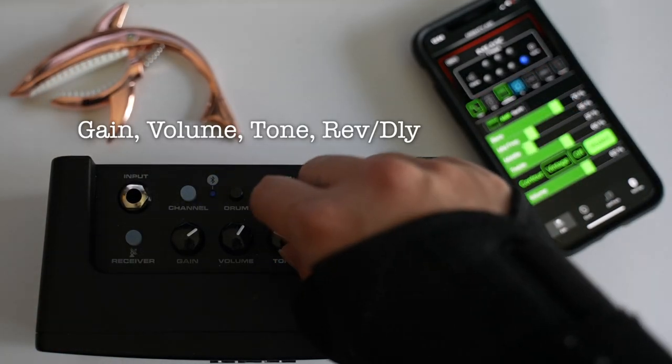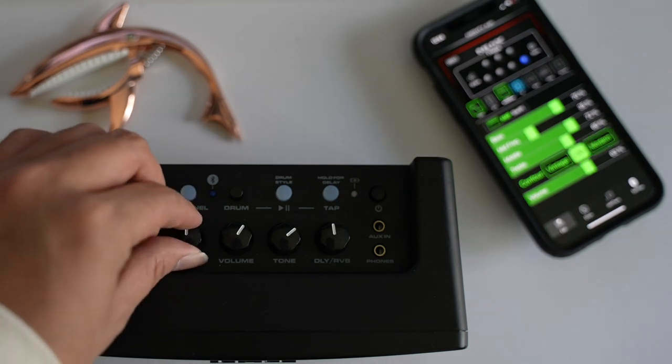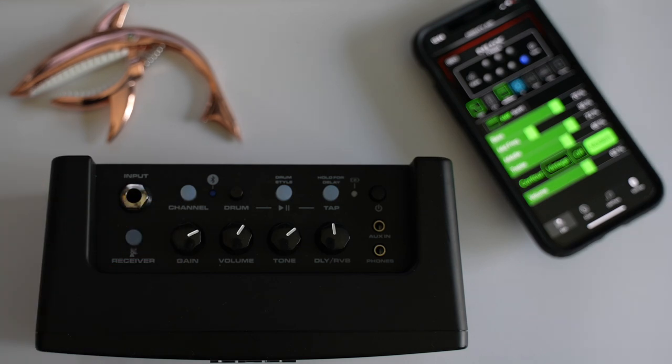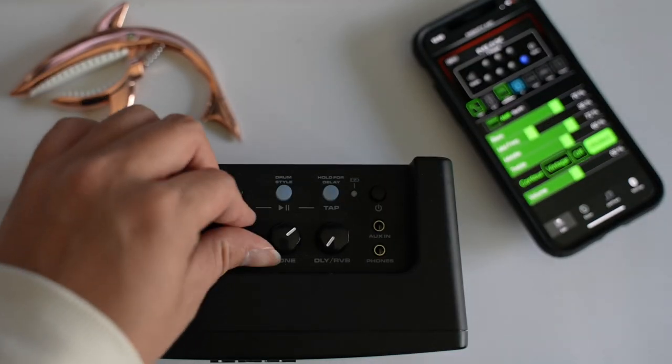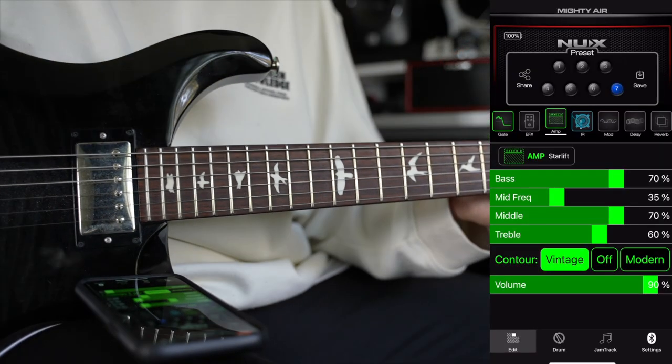The NUX Mighty Air has four main knobs you can control: gain, volume, tone, and time-based effects like reverb and delay. It also has a built-in drum machine with multiple styles for you to jam along, and custom Bluetooth stereo speakers that you can use to stream any audio.